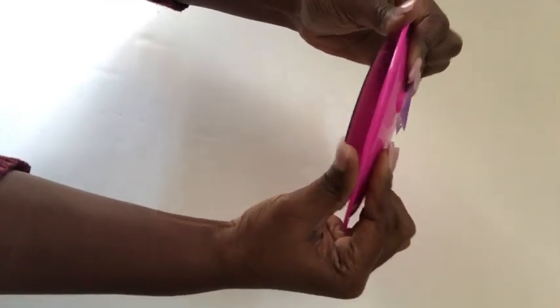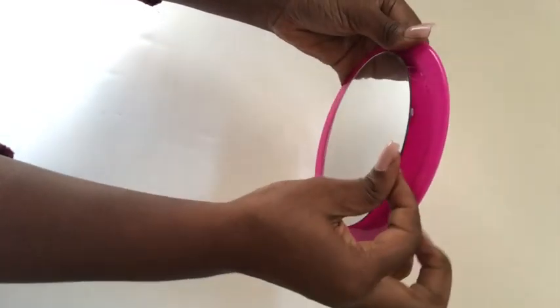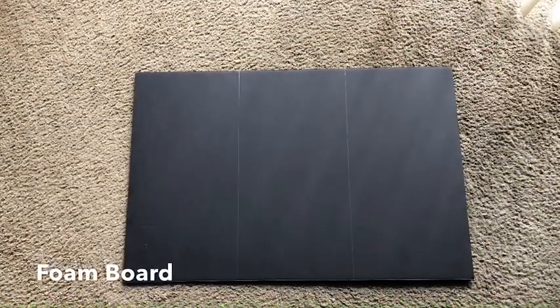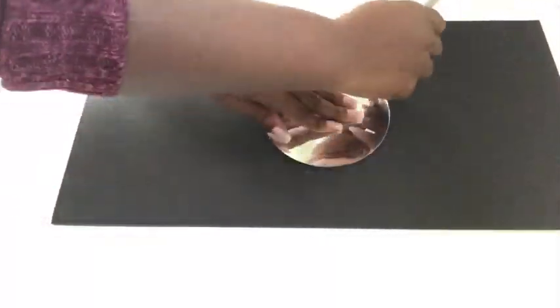Push it out until you see the glue coming out around the edges, and then carefully remove it. For the design, I'm going to be using a foam board that I divided into three equal parts, cut them out, and started tracing the mirror in the middle of all three boards.